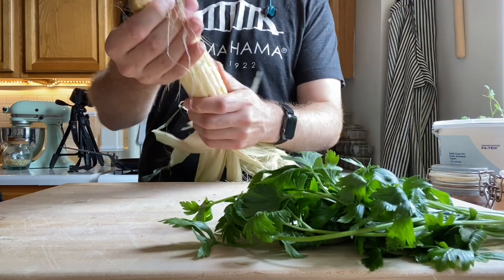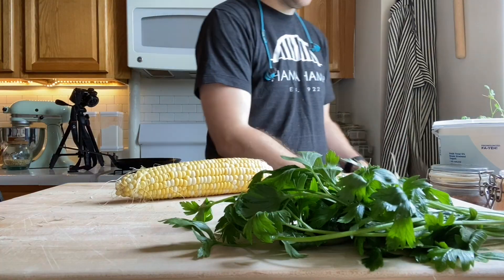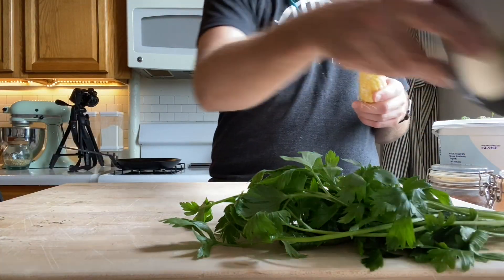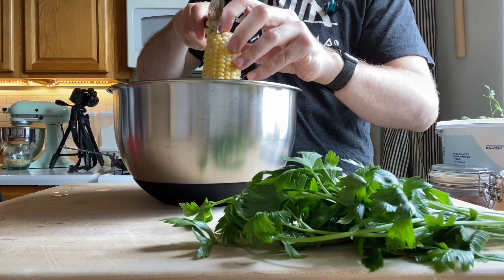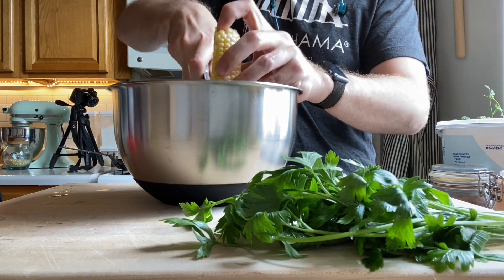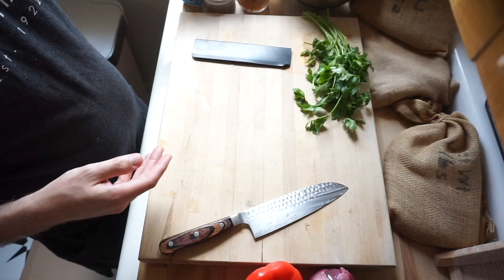With some barbecue lime grilled shrimp. First we're gonna husk that corn, get all that off, then grab a bowl and throw your corn in there. Once you have got your corn in there, get your knife out and start getting the nibs off the actual cob, because you're not gonna need the cob for the recipe. Put those aside.